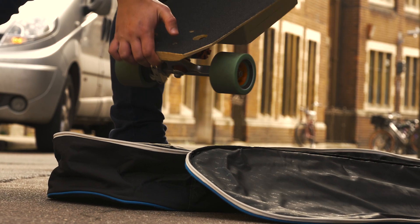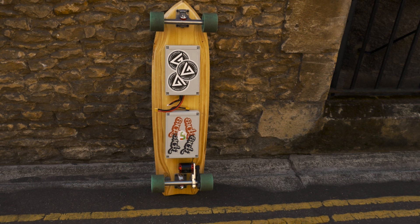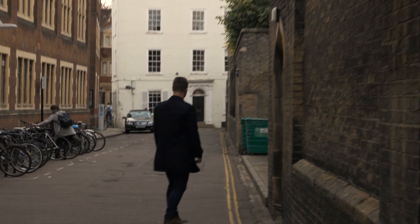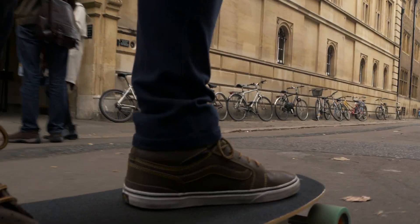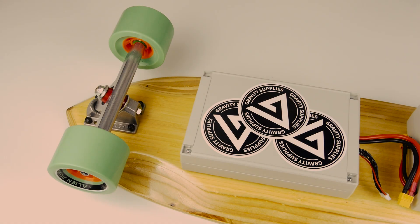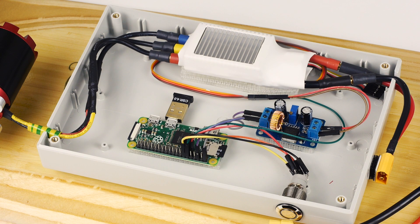Hello and welcome to another Raspberry Pi video by me, the Raspberry Pi Guy. Today I thought I'd show you my latest project: a fully functioning DIY electric skateboard. It is powered by a Raspberry Pi Zero and controlled over Bluetooth with a Nintendo Wii Remote.